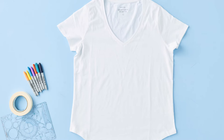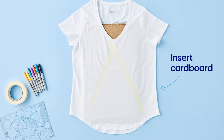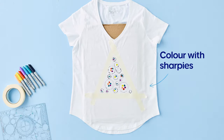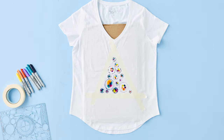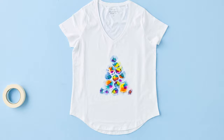Now for the sharpie tie-dye. Grab some coloured sharpies, some shapes, cardboard and masking tape and get creative. Insert your cardboard into the shirt, create a triangle with masking tape, trace shapes inside the border and colour with sharpies. Once you've finished your design, grab your hand sanitiser and spray away. It'll create a cool tie-dye blur effect, no rubber bands required.